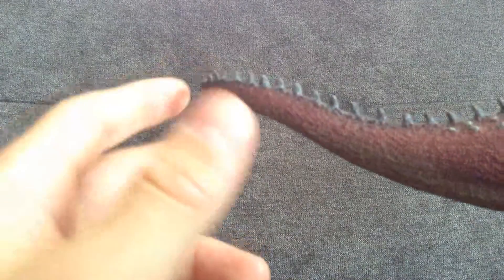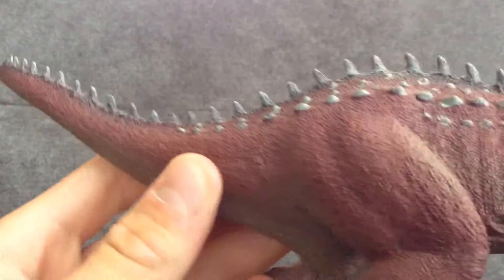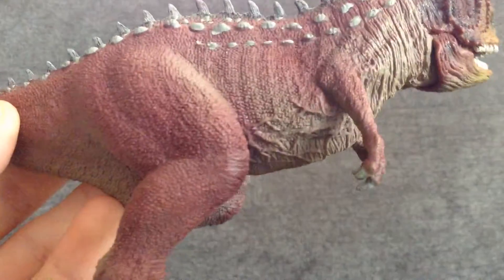I don't like to spend too long on the other side because it's basically the same. But the detailing continues all along — going back up: hips, leg musculature, nice veins, nice bumps, and back to that.